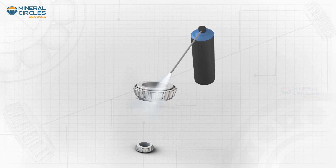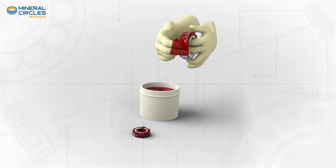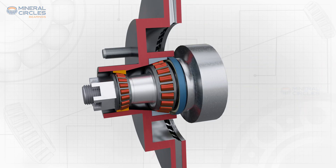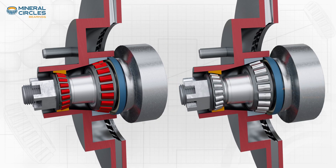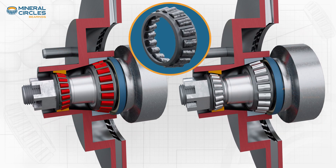These bearings require periodic maintenance, such as greasing and tightening, to ensure they function properly. It is important to mention that over tightening can often lead to excessive preload, whereas under tightening can result in excessive end play, both of which may result in premature failure.